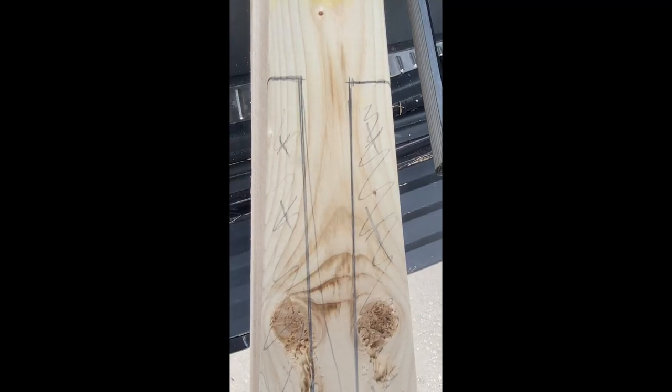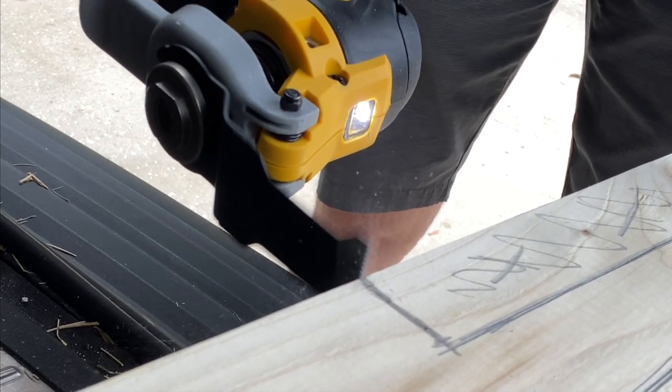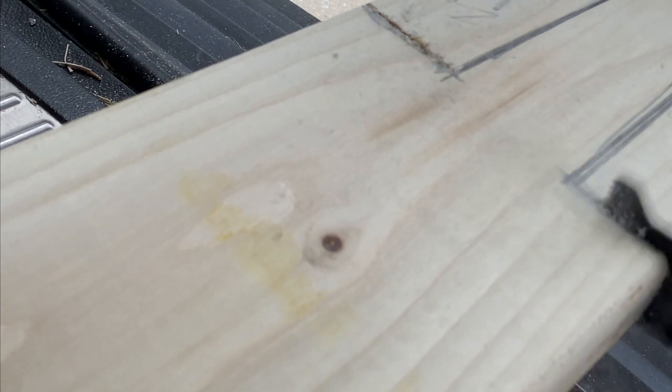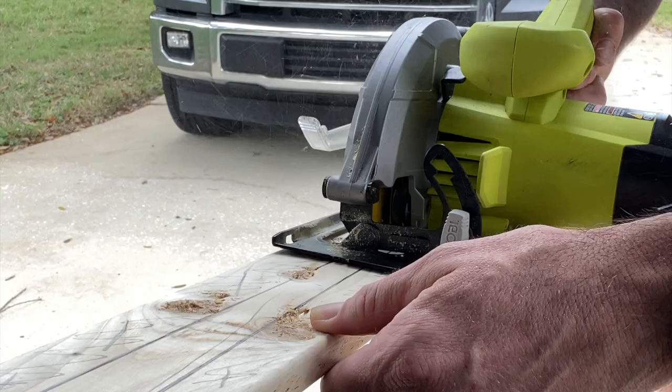They need to be about 8 feet tall. Then you're going to cut out a shape that looks like this. Basically from the 2-foot mark, you're going to cut out 1 inch on either side, then cut a straight line down so it's in the shape of a stake. We're basically going to cut this bottom portion out.